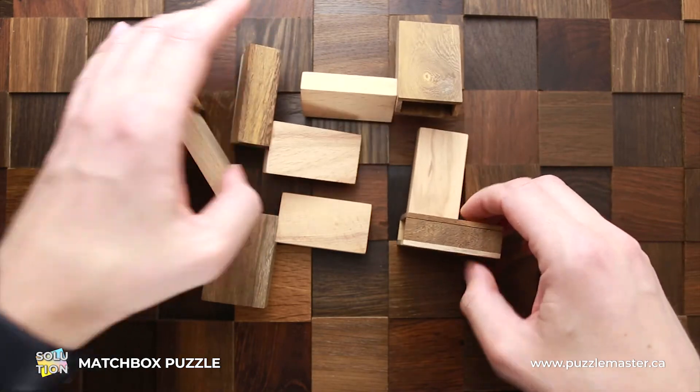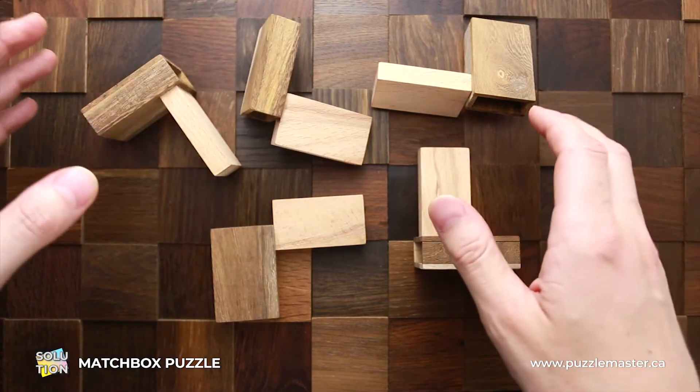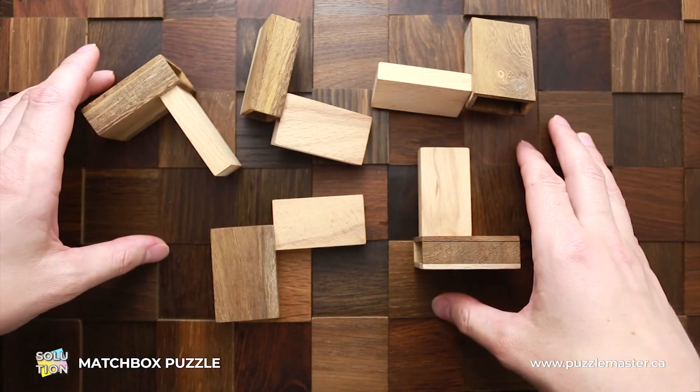As you can see, all five parts are unique — there are no two same parts. And that's what makes it really difficult to solve.